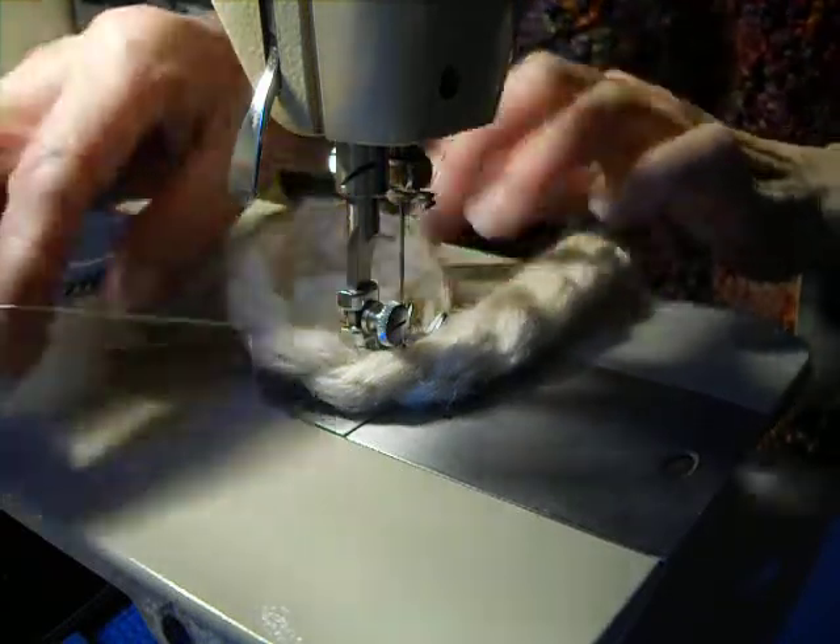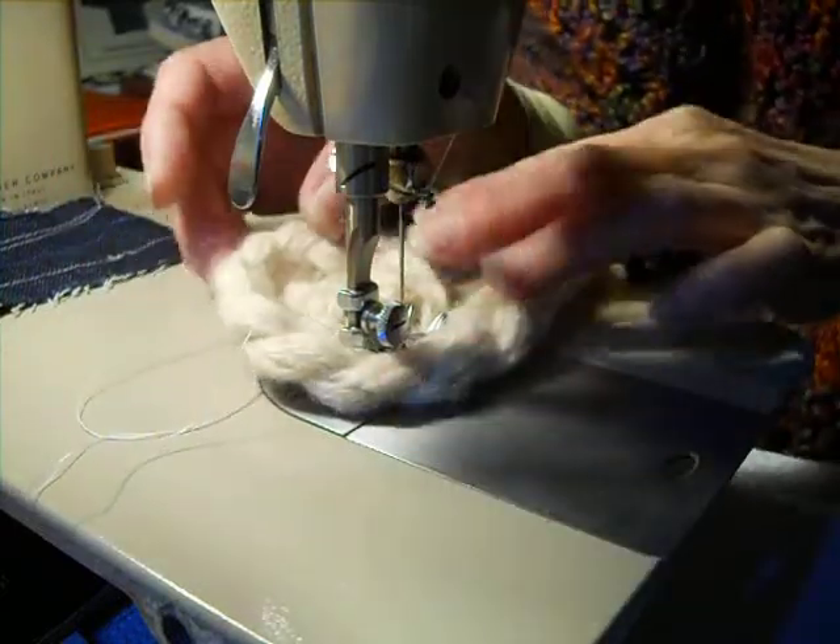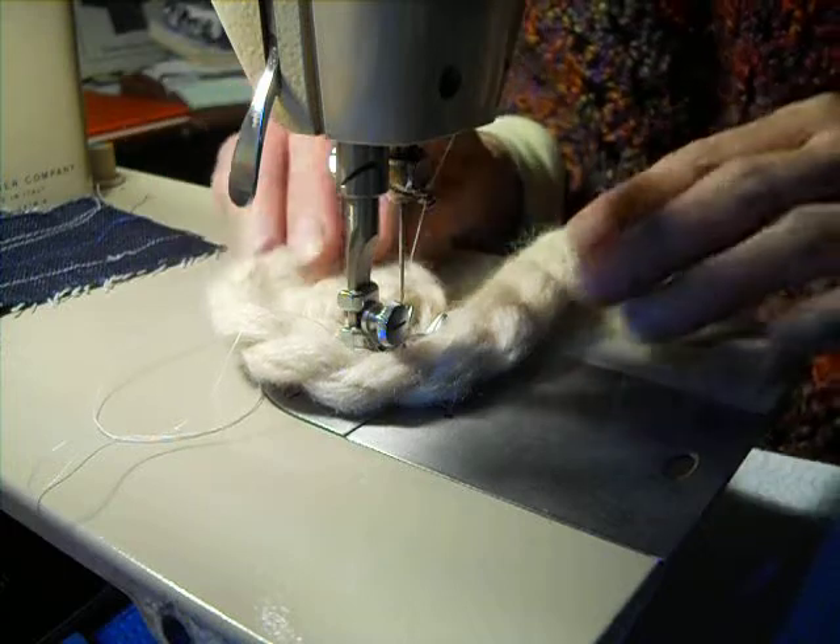These are extra threads from where I pulled it out — I'm now putting it back. It looks like it's pulling up a little bit, but I don't think that would be permanent.